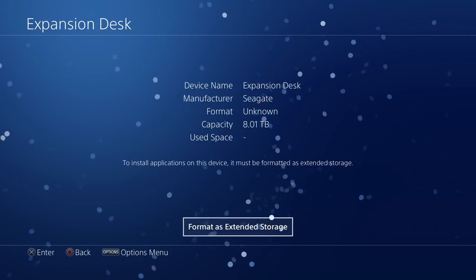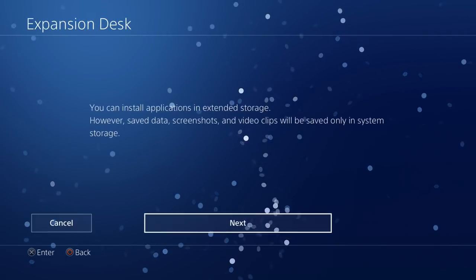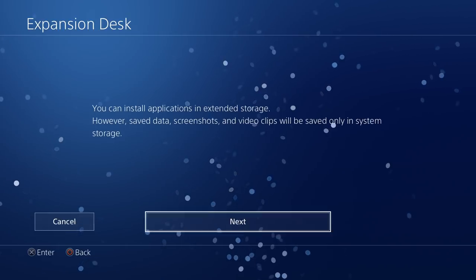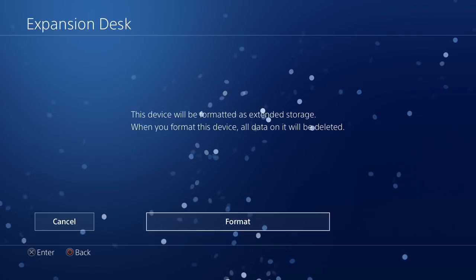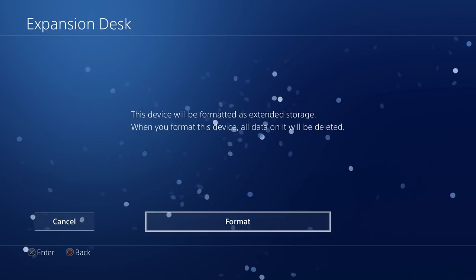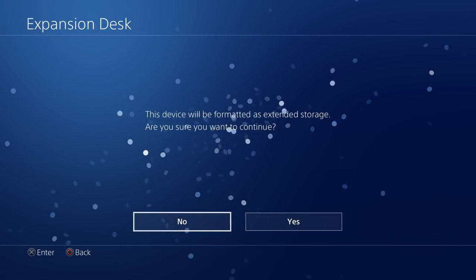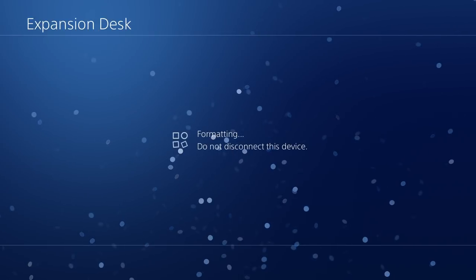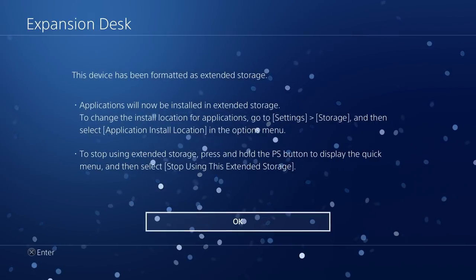What we need to do is format this as extended storage, so select that. It will say save data, screenshots, and video clips will be saved only in system storage. Hit Next. When you format this device all data on it will be deleted. Go ahead and format — it's gonna ask are you sure, and yes, we are definitely sure.